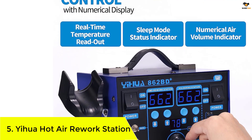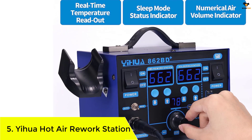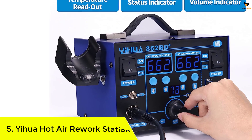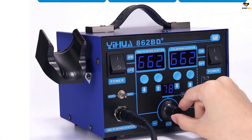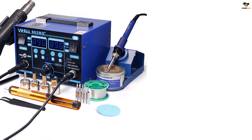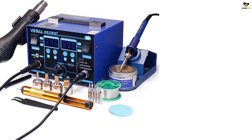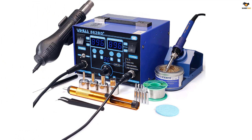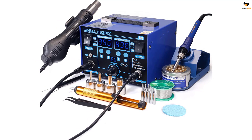Number 5: YIHUA Hot Air Rework Station. The two-in-one hot air rework station can control the temperature in both degrees Fahrenheit and degrees Celsius. It comes with multiple functions that indicate its versatility. This YIHUA tool is famous for its cutting-edge temperature control technology, protection features, ease of programming, and vivid digital display.